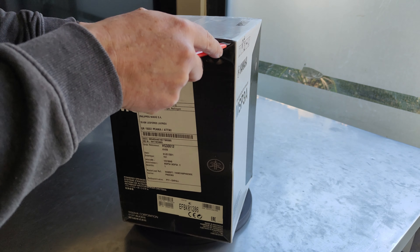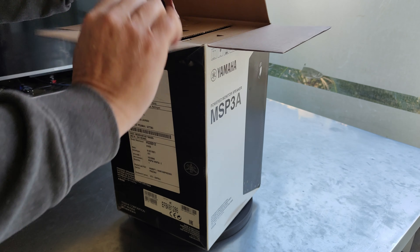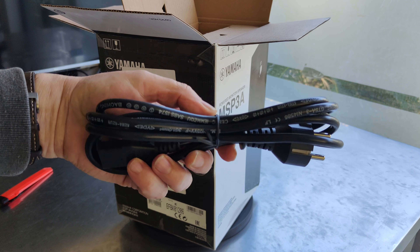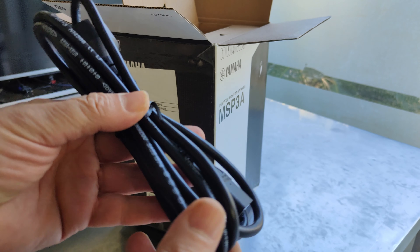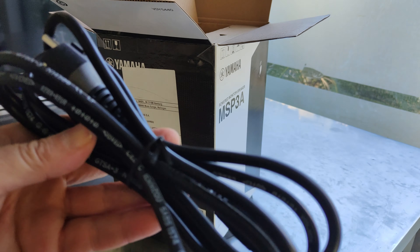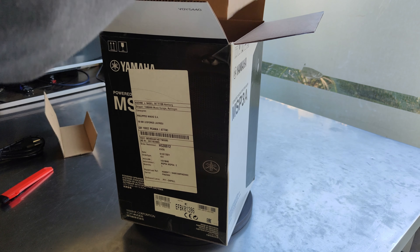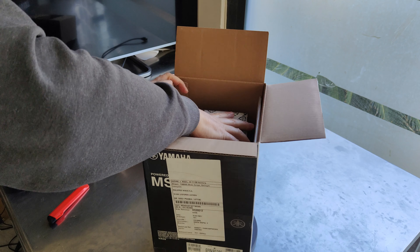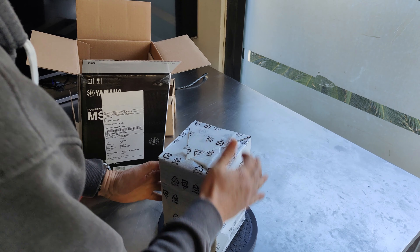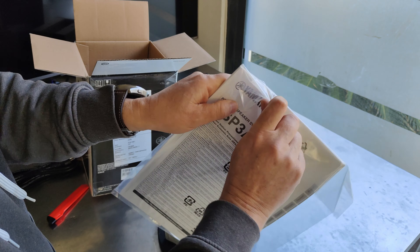It's not a big device to unbox and present — it's quite straightforward. But this baby has the technologies of the very expensive big Yamaha speakers. You can see that even the power cable is very well-made — an expensive-quality cable — which indicates that the beauty inside is high quality. Here is the speaker: small but very efficient. And here is the manual with all the specs.